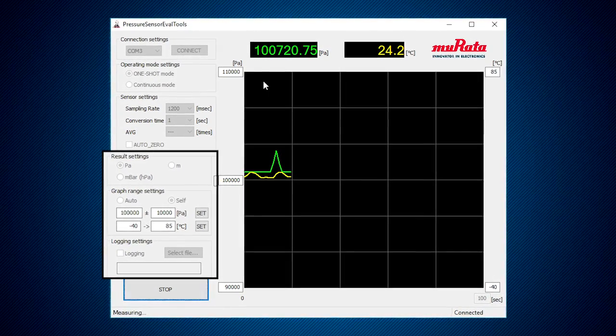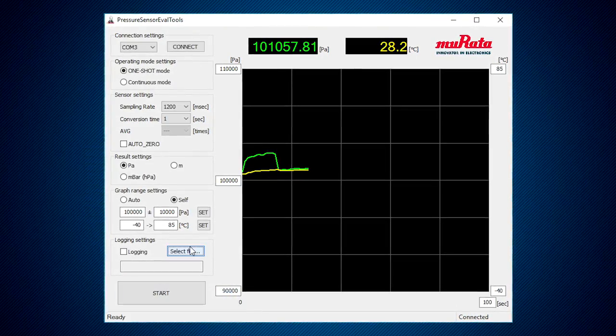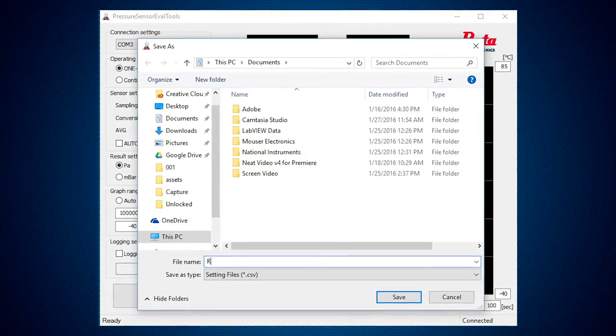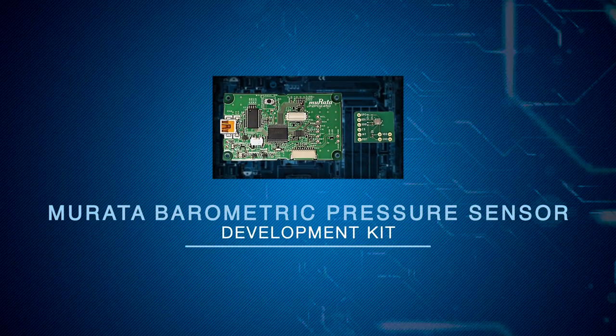Additional subscreens include three settings, result, graph range, logging, and start and stop. Data file logging may be saved as a comma-separated value file. You are now up and running with Murata's Barometric Pressure Sensor Evaluation Kit MEX1023.